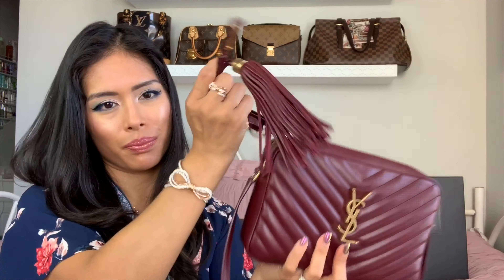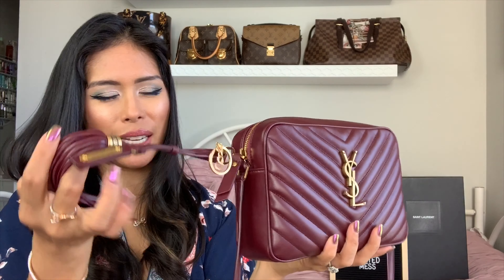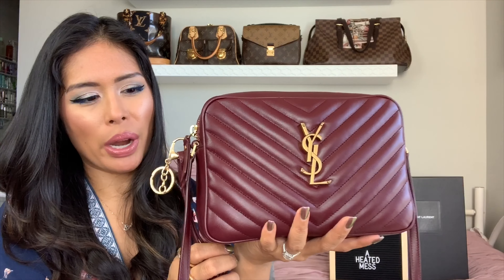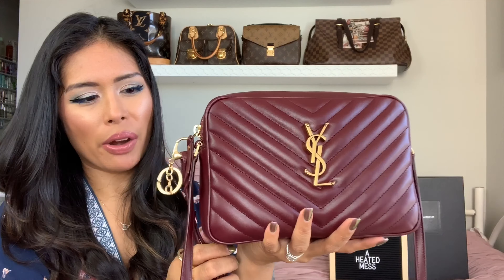Everything fits really nicely inside and it's easy to open because of my DIY zipper pull. I'll link the video below where I showed how to attach the tassel to the zipper pull using keychain rings from Amazon — I'll link that below as well. Here's what it looks like on.